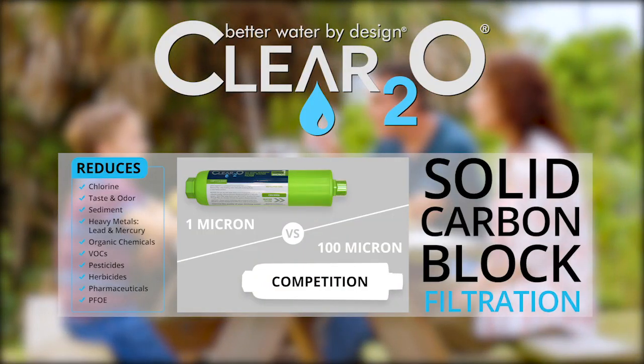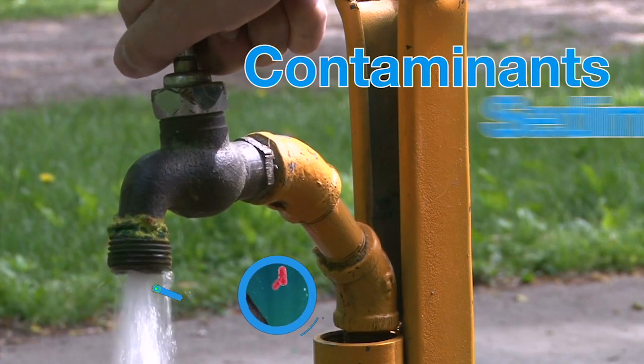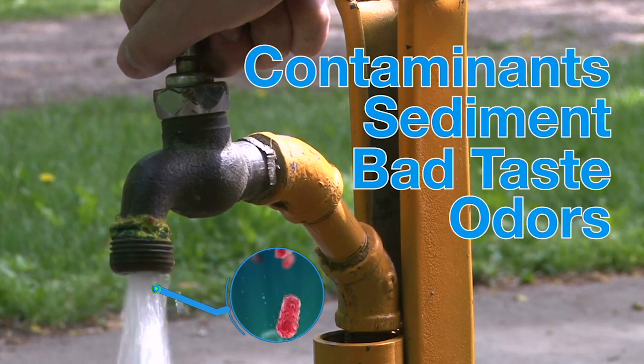Designed with a proprietary solid carbon block technology, effectively reducing contaminants down to 1 micron, eliminating bad taste, odors, and contaminants from campground water.